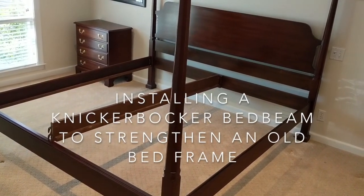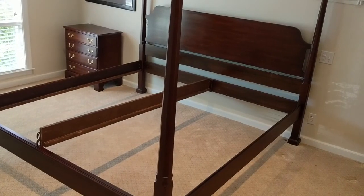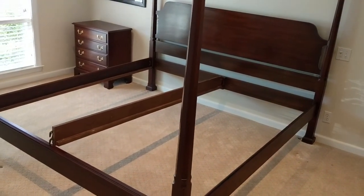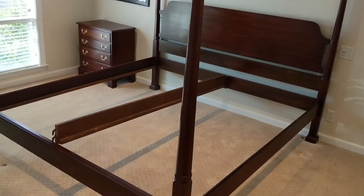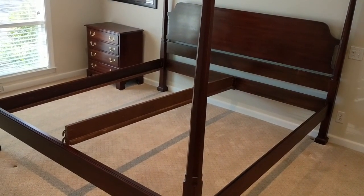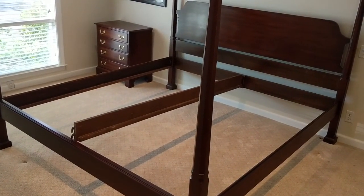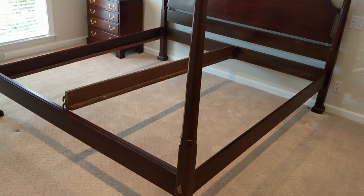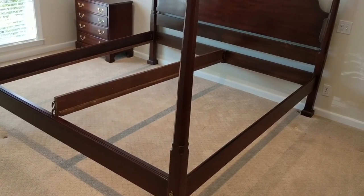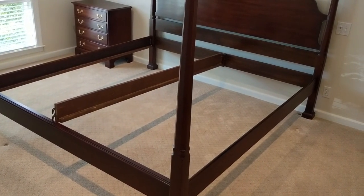Hey YouTube, today I'm going to show you an installation of the Knickerbocker bed beam. I'm putting it on this 40-year-old king-sized bed that was originally made to hold two twin box springs or foundations. I've got the middle support post — I'm going to be taking that out and putting the bed beam in, hoping it will be a good solution to making the bed very solid with no squeaks and will support the heavy mattress.